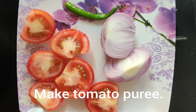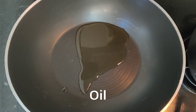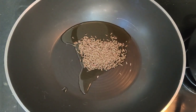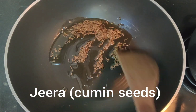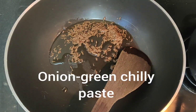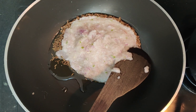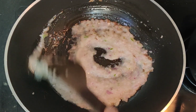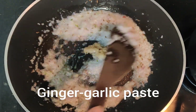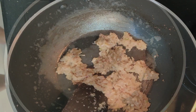Now I will make a puree using 3 small tomatoes. I will cook the onion paste on medium flame for 3-4 minutes until the water is dry.